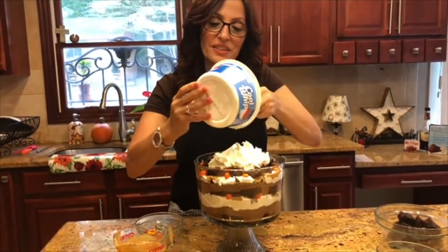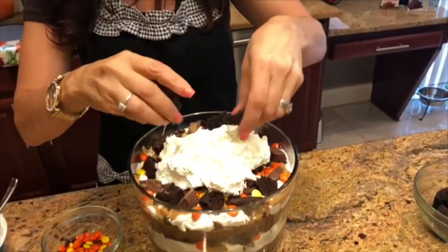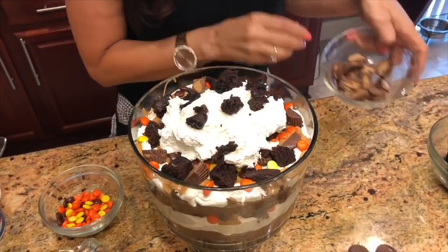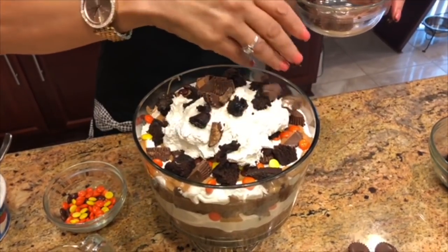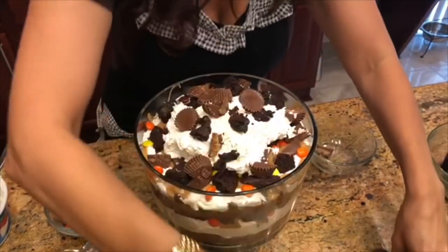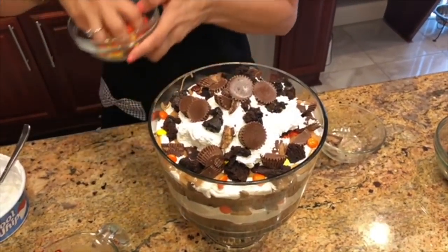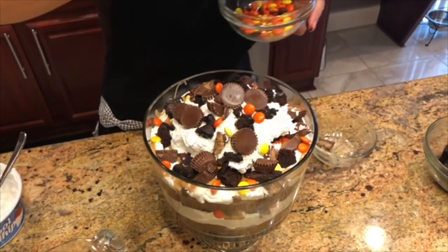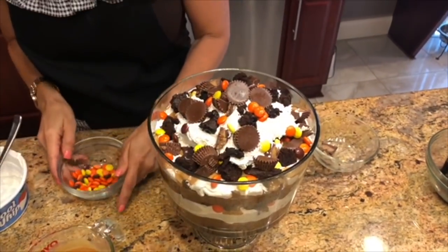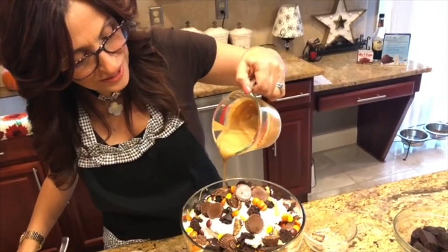All that's left is our remaining ingredients. I'm going to break up some of my remaining brownie on top, then add some leftover cut peanut butter cups. I have my six whole ones which I'm going to place right into the whipped cream with one on top. Then my Reese's Pieces, and last but not least, our melted peanut butter, which we're just going to pour and drizzle on top.